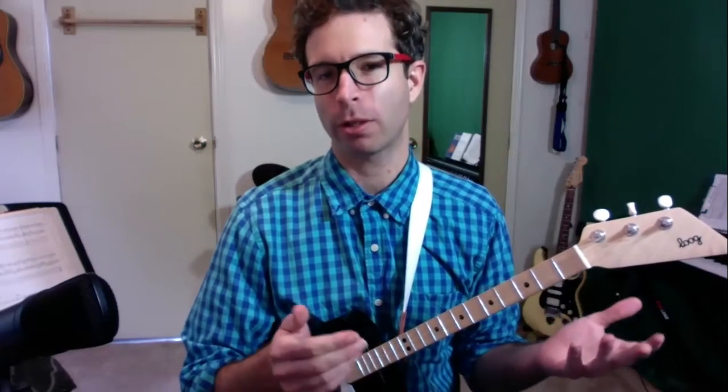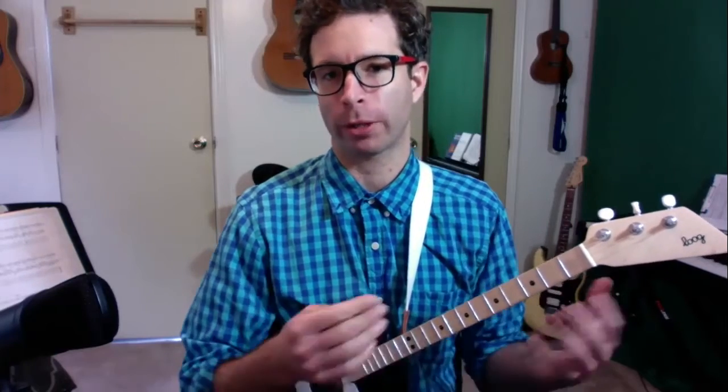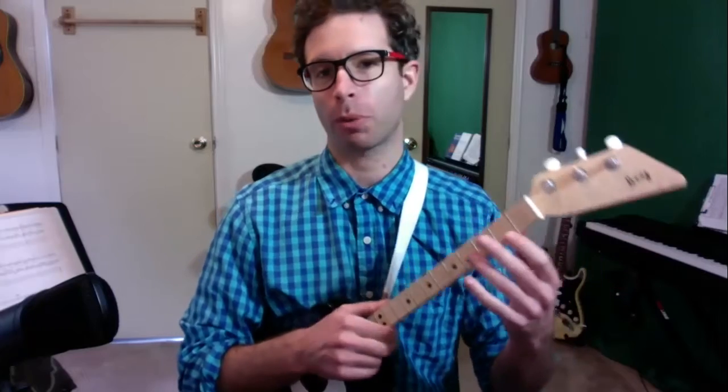Welcome! In this video I'm going to help you learn how to play guitar. This video is great for kids or beginners who are learning their first couple songs. I have a few videos before this one where I talk about the best way to hold the guitar, the way to use your fingers properly, and some other really important things.